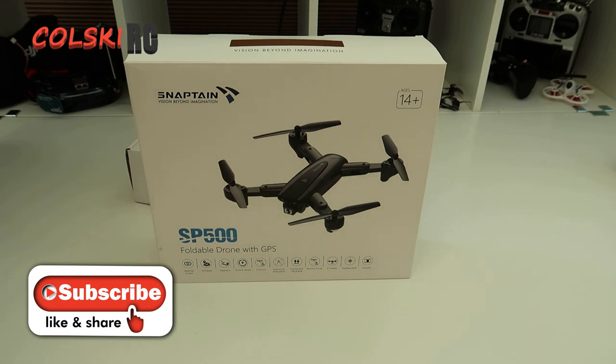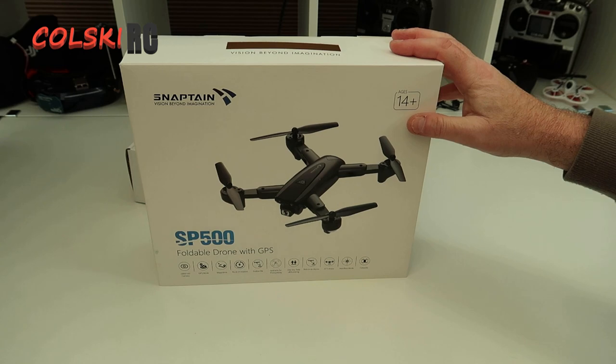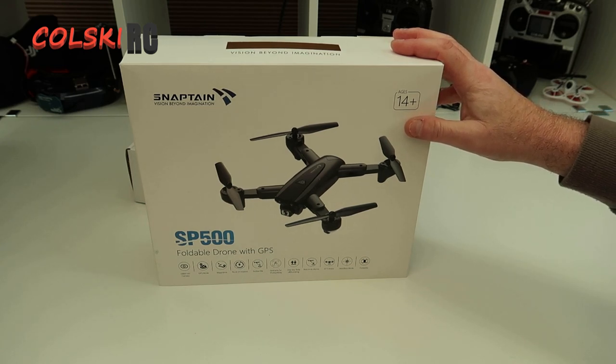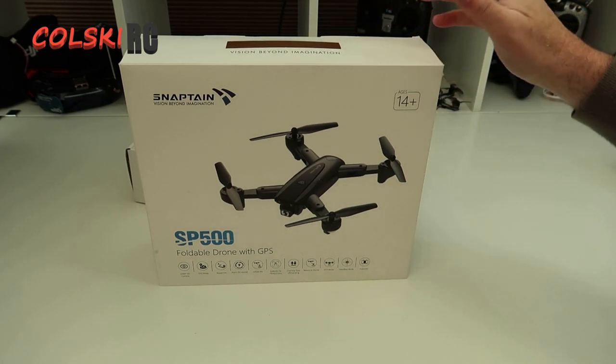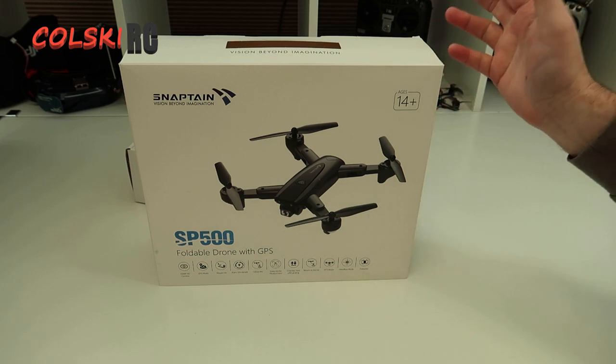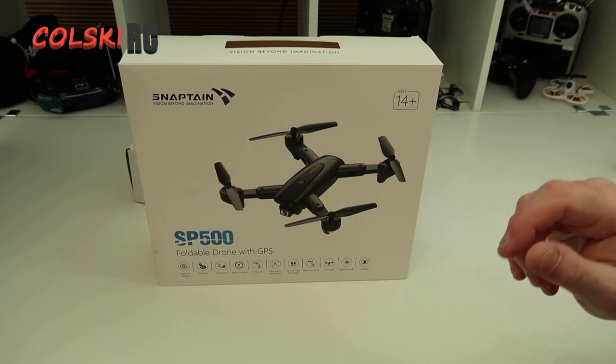One of them is a revisit because I don't normally do them on my channel anymore, but because I've been asked by certain people, this is what I want to do. I've been sent this by Snaptain - this is the SP500. On Wednesday you're going to see the Holystone HS200, and on Friday I've got the Bugs 5W revisited because I still think it's one of the best budget drones you can buy on the market. That's the original one with the 10MP camera.